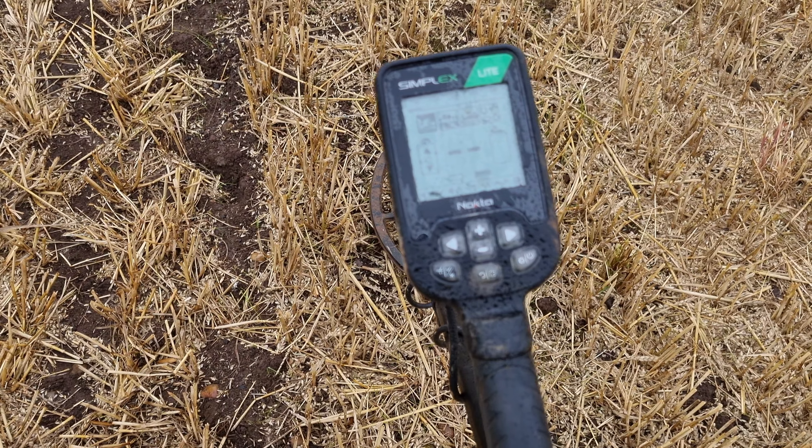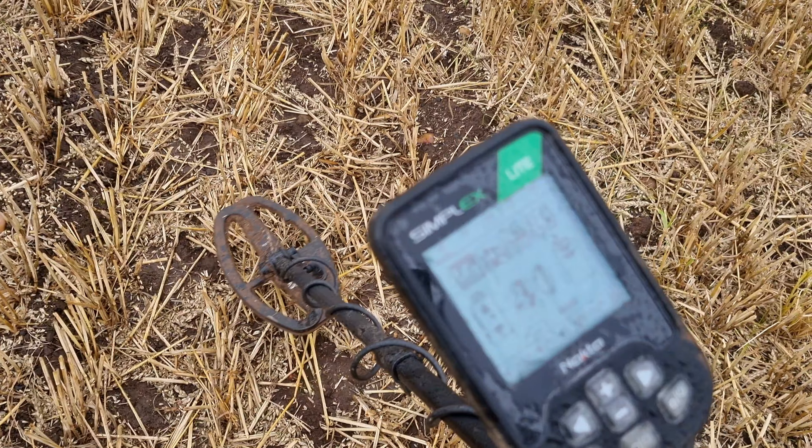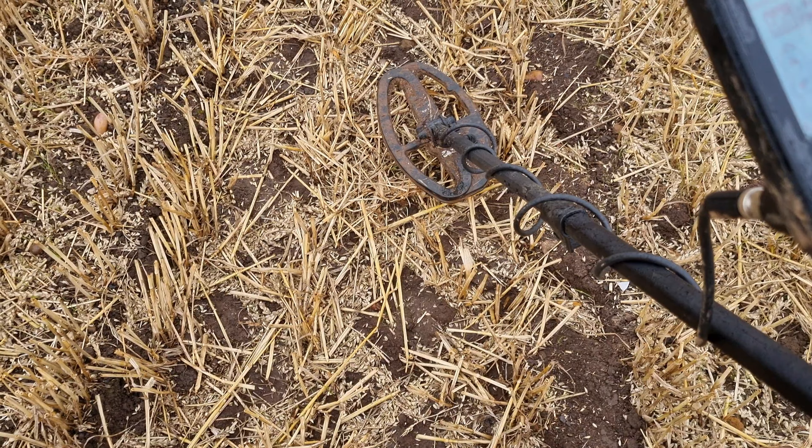I just want to show that a £189 machine can find you the goodies and you don't need to be spending six or seven hundred. So don't let the detecting snobs put you down if you're a beginner getting a cheap machine, because they're just as capable, they really are. I'm going to show you what I found on my first outing - just a couple of pictures showing the silvers - and then we'll crack on and get on with the hunt.